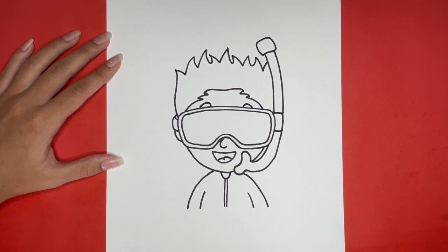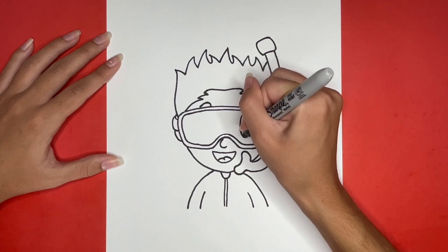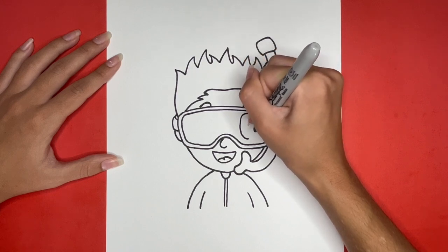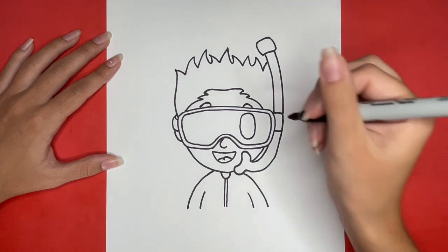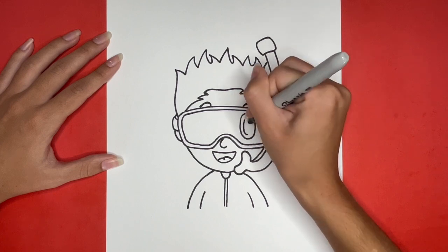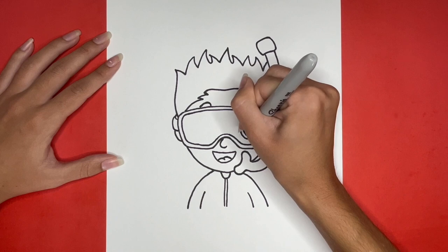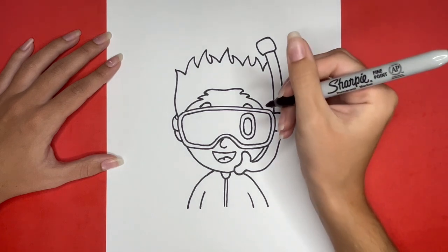Now all we have to do is draw the eyes of our snorkeler. We will start by drawing a tall oval shape in the right side of the goggles for the right eye. Then for the next step, we are going to draw another oval inside of the one we just drew. For the last step of drawing our right eye, we are going to draw a tall, thin oval inside of this one and color it in black.